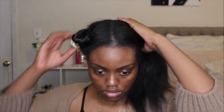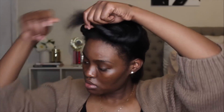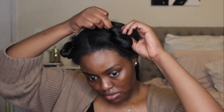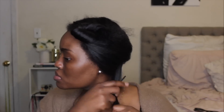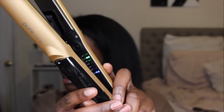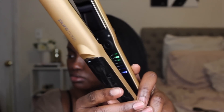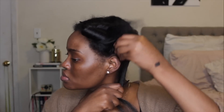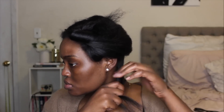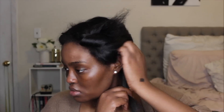Before flat ironing, I section my hair into two sections and work one side at a time. I section off the back part first, pull the rest into a little bun, and bobby pin it out of the way. The flat iron I use is from Pure Code — a vapor flat iron. I flat iron on 430 degrees but I do not pass through my hair more than one time, sometimes two, but majority of the time one pass is enough. I use my rat tail comb and the chasing method.